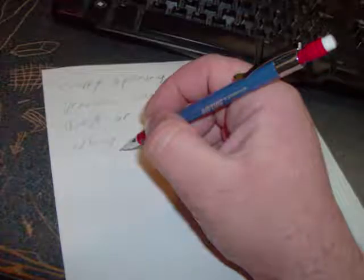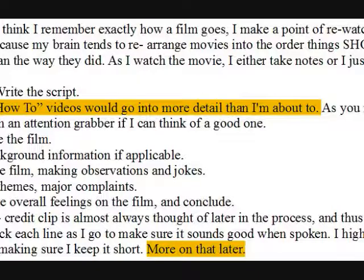As I watch the movie, I either take notes or I just start on Step 3: Writing the script. Better how-to videos would probably go into more detail than I'm about to. I tend to start with an attention grabber if I can think of a good one, introduce the film, get background information if applicable, recap the film making observations and jokes, review the themes and major complaints, then give overall feelings on the film and conclude. My post-credit clip is almost always thought of later in the process, and thus not a part of the script. I read back each line as I go to make sure it sounds good when spoken. I highlight the stuff I speak on camera, making sure I keep it short. More on that later.